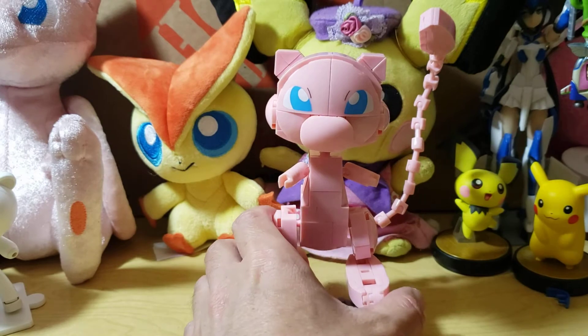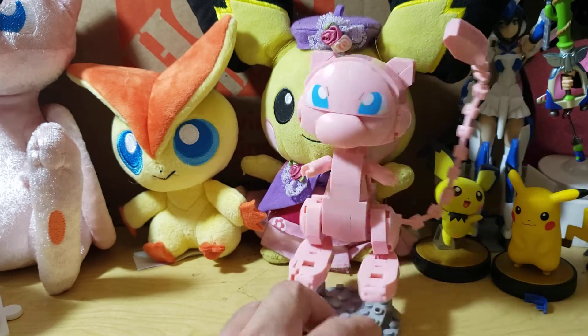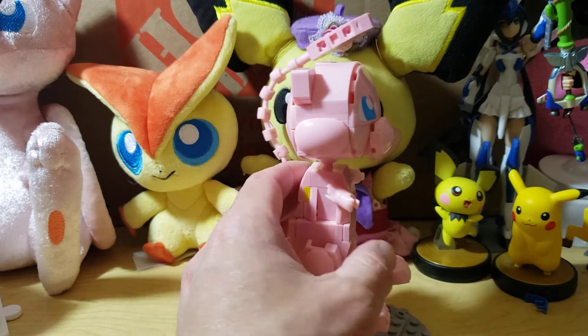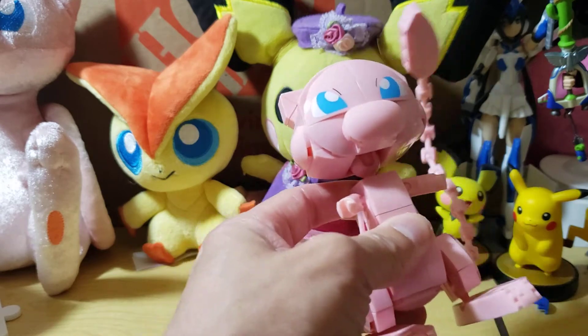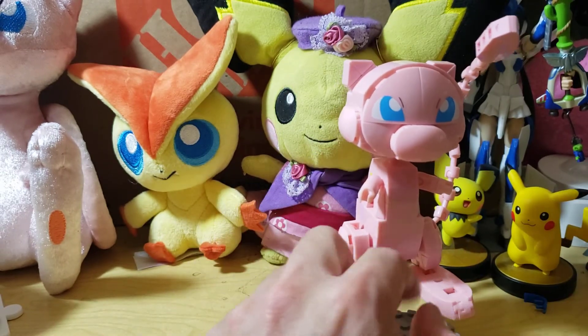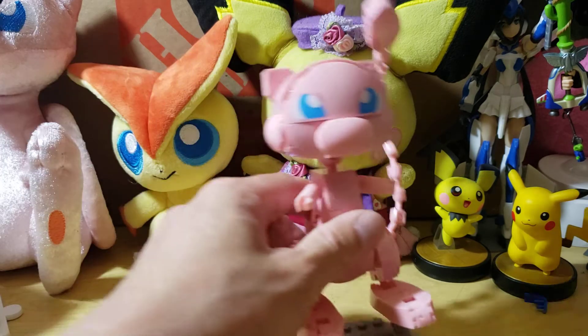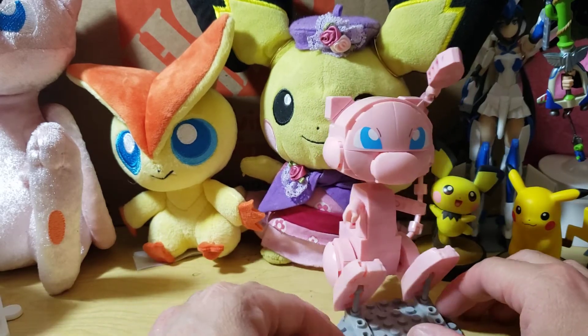This is probably one of the coolest looking builds from a Mega Blocks perspective. It really works out. The only thing is I wish it had a little bit more joints, but you can't do a whole lot with Mega Blocks — you can't make it fold up or curl up, there's no movement of the body. The legs though do have a little bit of movement and it can kind of sit-ish.